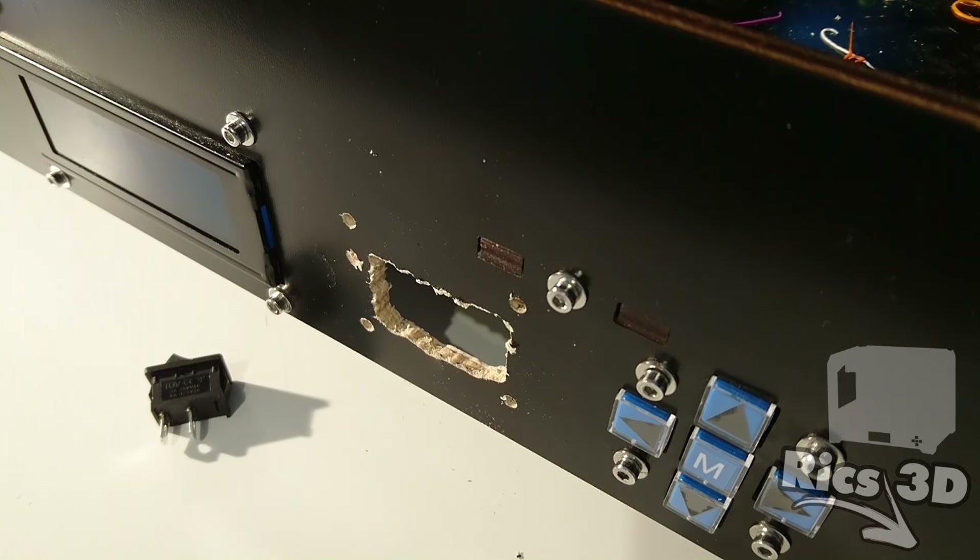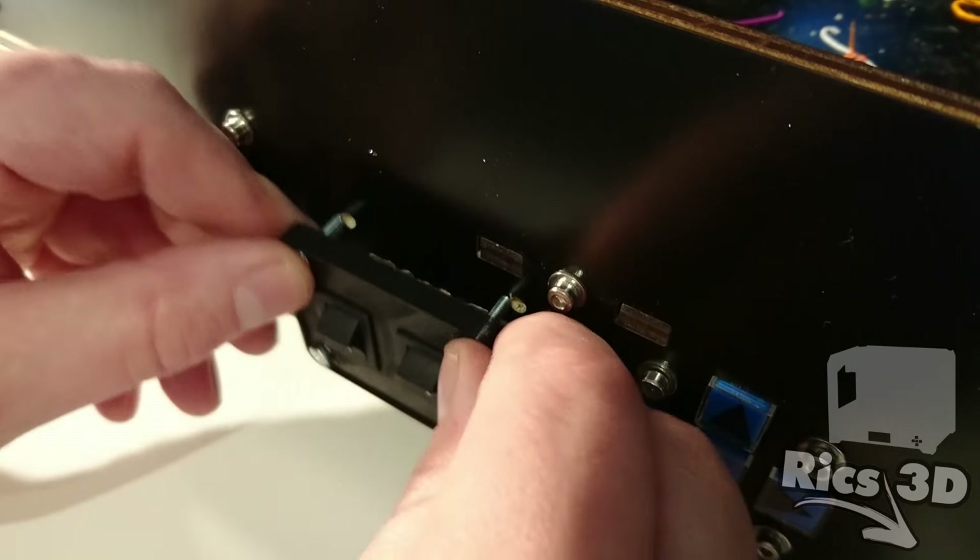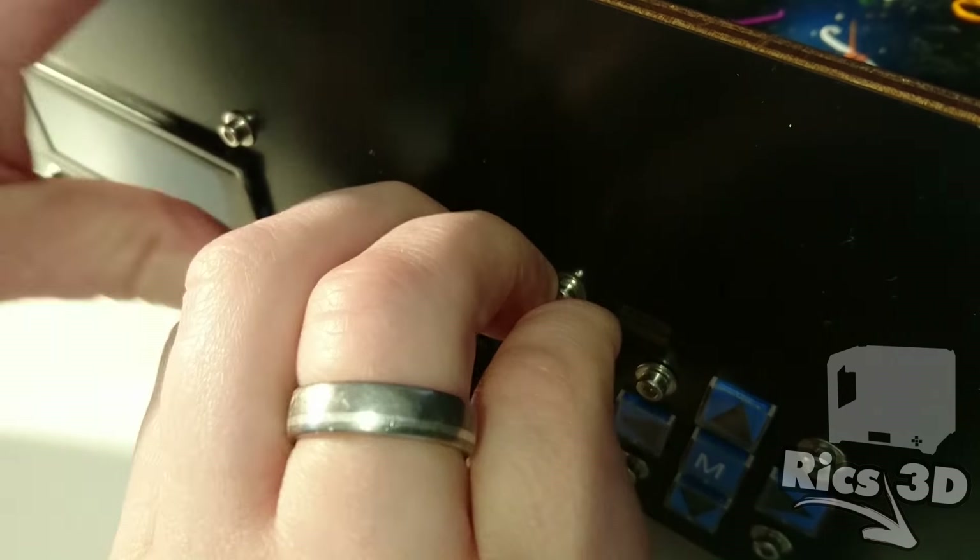Dann kann die Blende einmal aufgesetzt werden und die Schalter eingeklickt werden, um zu schauen ob das passt. Bei mir hat es im Moment noch nicht gepasst, also muss ich nochmal mit der Feile ran.